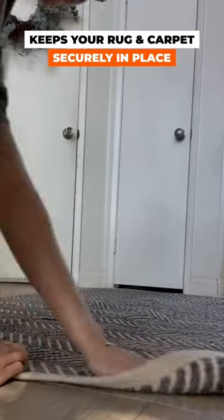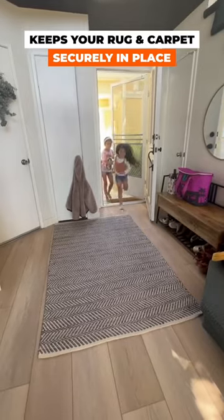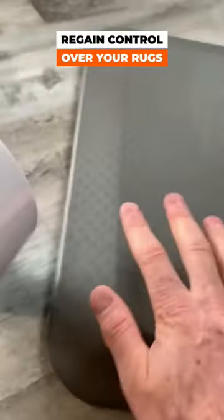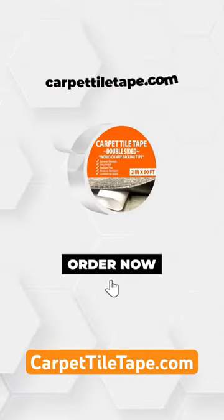Keeps your rug and carpet securely in place with the sticking strength of the double-sided tape. Regain control over your rugs with the adhesive power of the tape. Grab yours now!